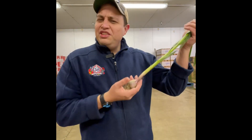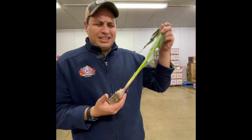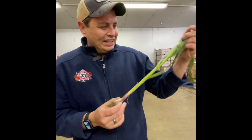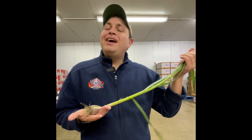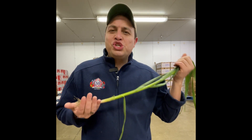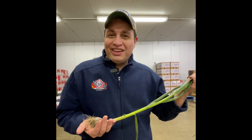It's garlic that has just been harvested before it reaches full maturity. You'll probably look at it and say, man, it kind of looks like a scallion, but it's got the bulb on the end. Many people who are familiar with green garlic are going to use this as a great substitute for garlic because it is much milder than its more mature brother, the regular garlic.